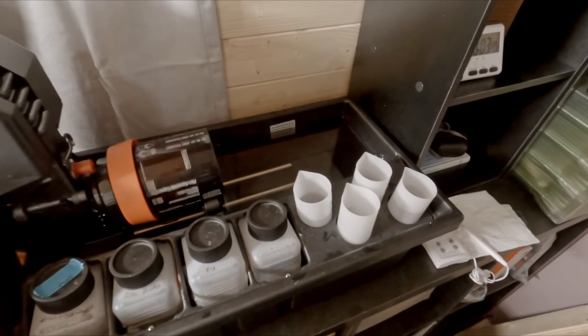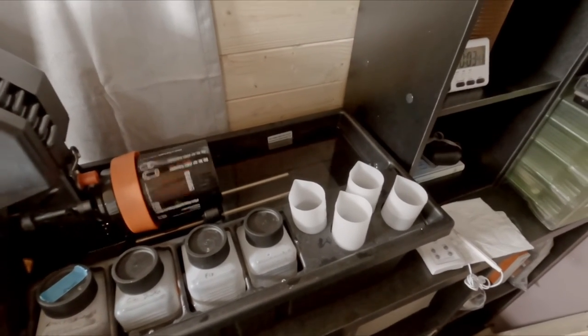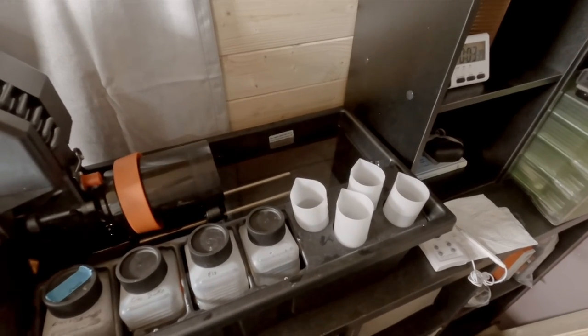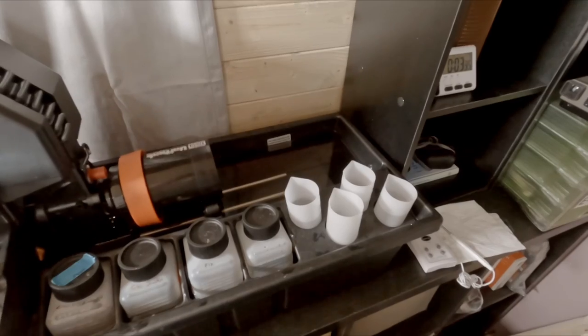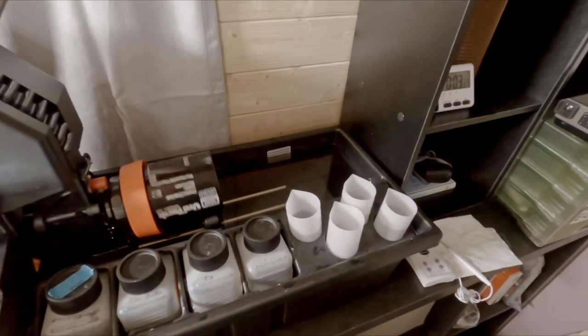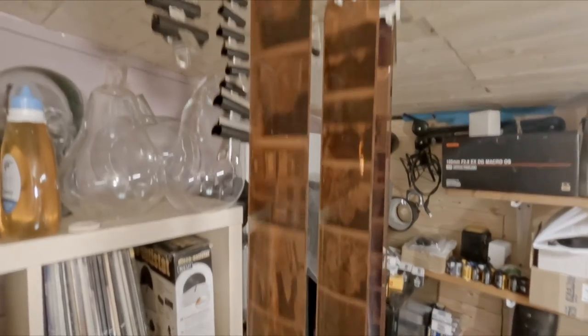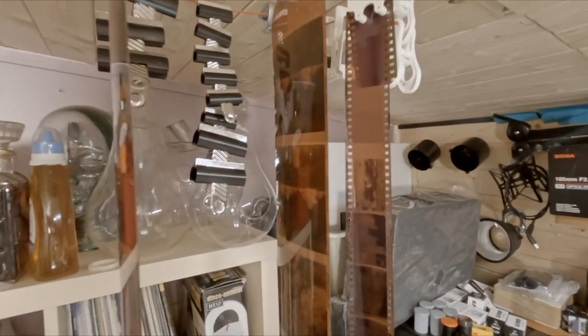Thanks for watching. I hope that was useful. So that's the Jobo with Rowley Digibase colour C41, used on 120 and 35mm colour film — Portra and Ektar — in my shed. I'll give you a grand tour again and we'll do some pictures under the enlarger. Please hit like and subscribe if you'd like to see more of this, and thank you very much for watching.